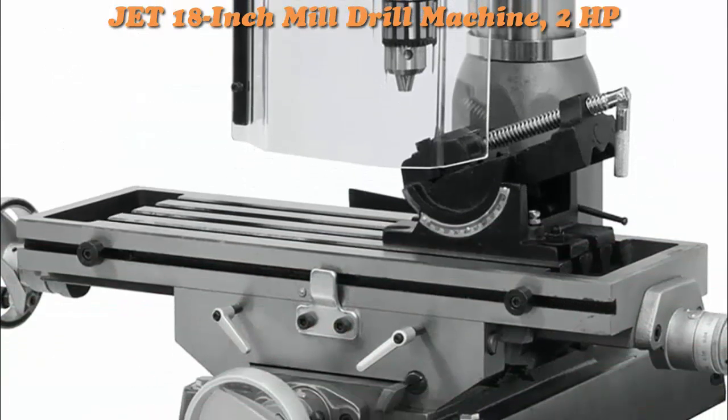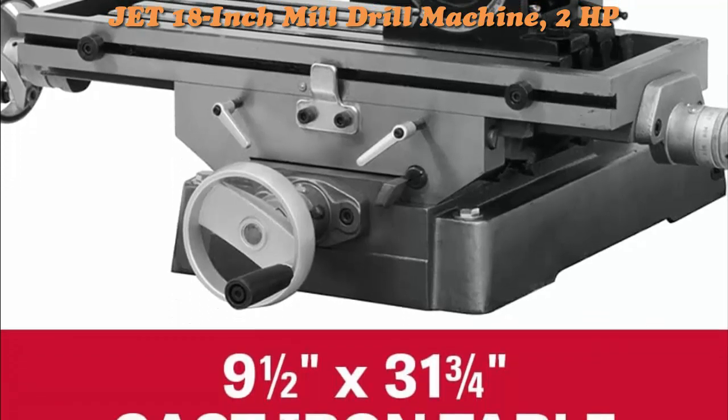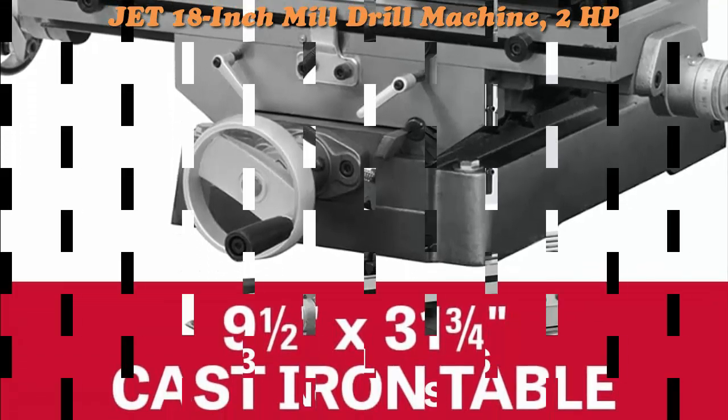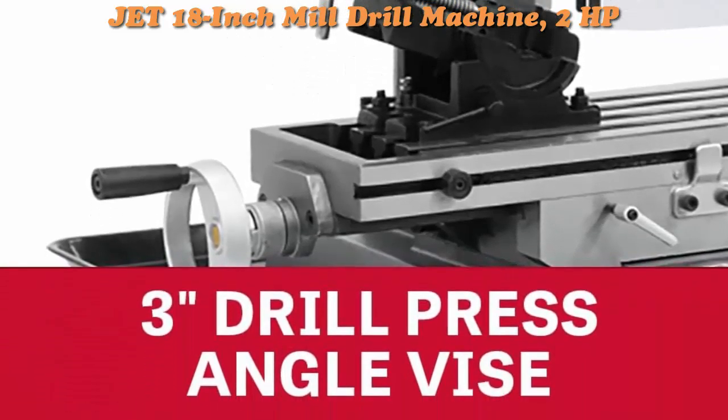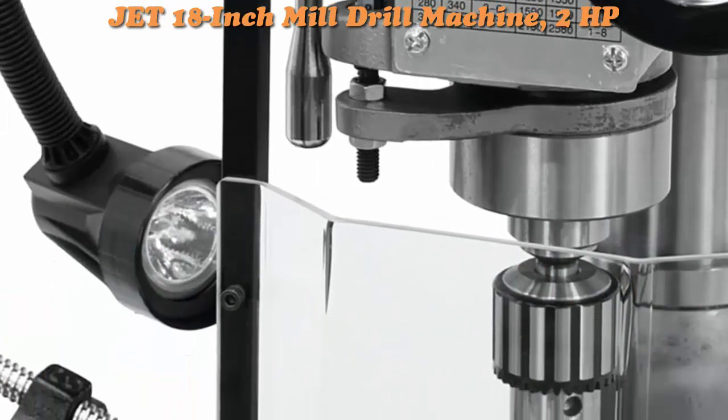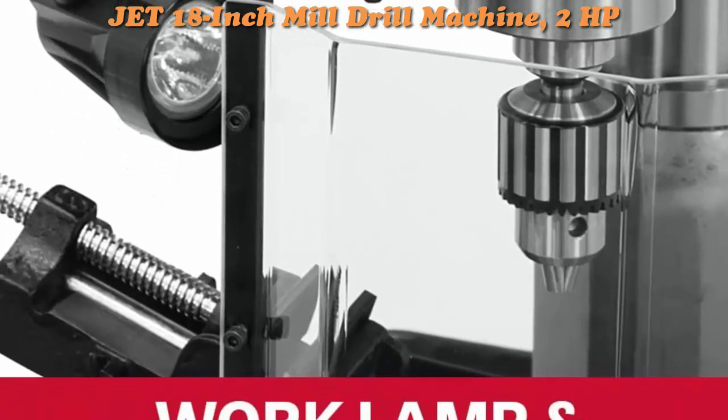Features a positive quick stop knob and easy-to-read external depth gauge, one-piece cast iron column for added support, and a quick slide latch on belt cover that allows for faster belt adjustments when changing speeds. Base taper allows for easier clean-up.